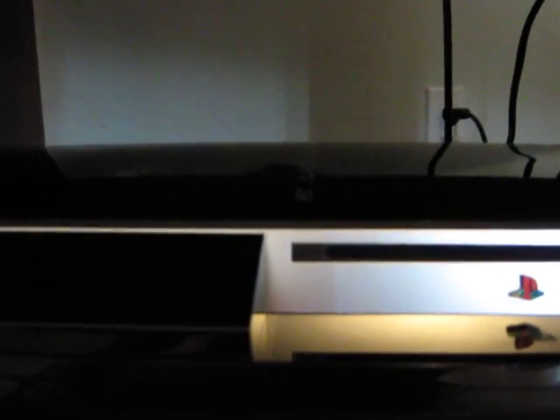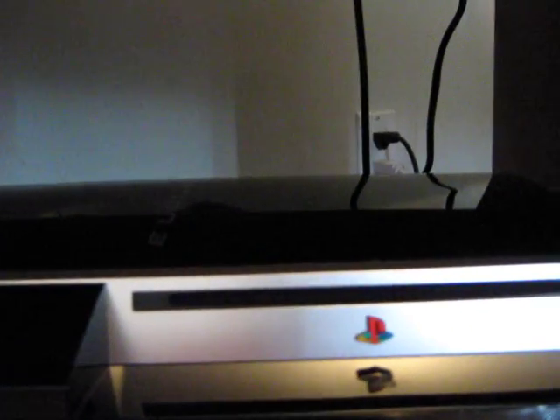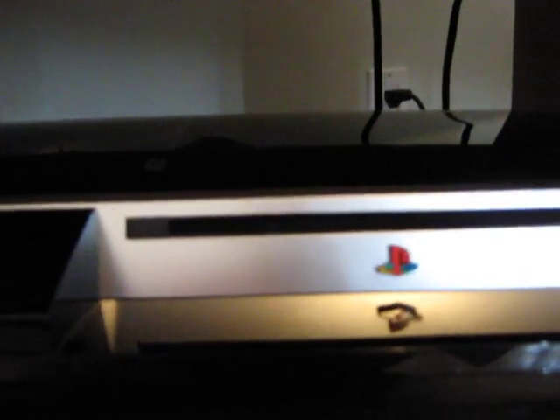It has two USB ports and it can connect wirelessly to the internet, so you don't need an Ethernet port to connect. That's pretty cool. The 80GB model in Canada — because I live in Canada — costs $400. I bought the 80GB because I didn't have enough money for the 160GB. Otherwise I would have got the 160GB, which is about $500 but comes with Uncharted.